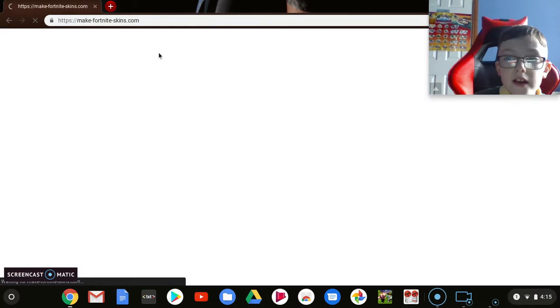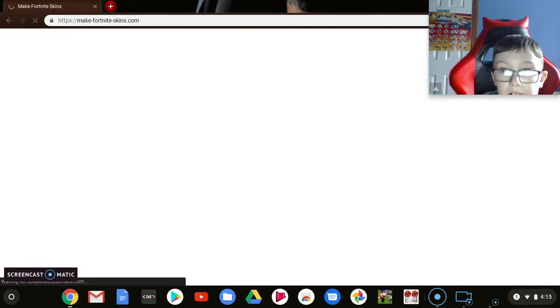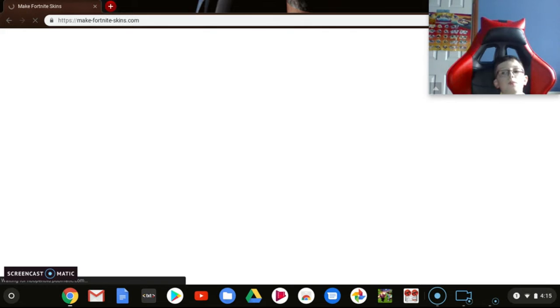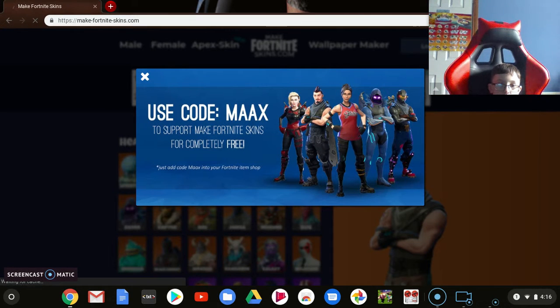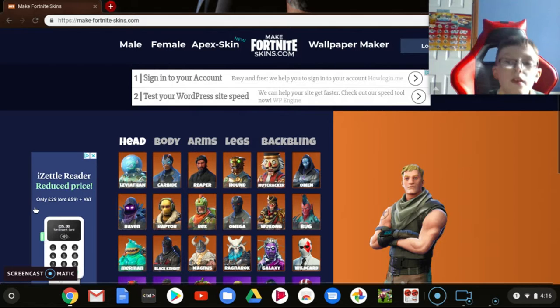There's a link in the description to get this — go into the description now and get it if you want. You can't download this to your Fortnite locker, you go and make it online.